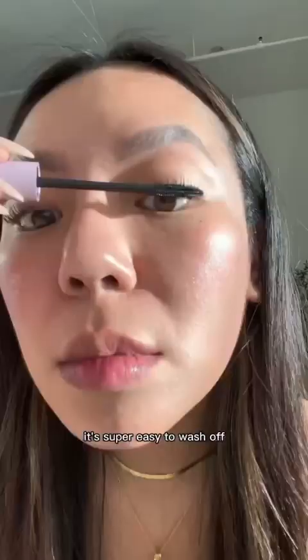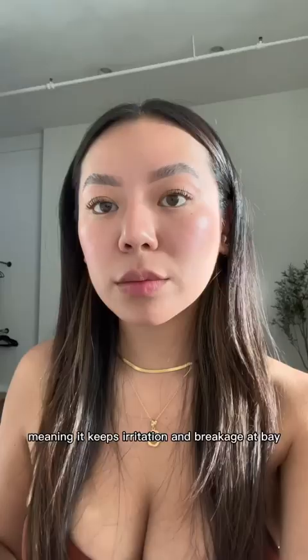This is two coats compared to three. It's super easy to wash off, meaning it keeps irritation and breakage at bay. This is three coats on both eyes, and I can't believe that these are my natural lashes.